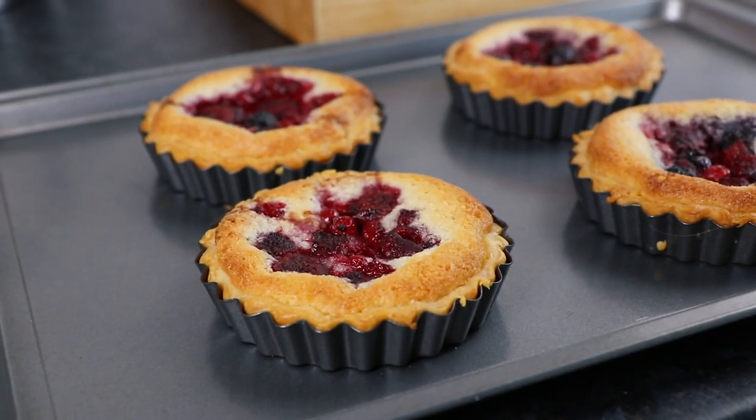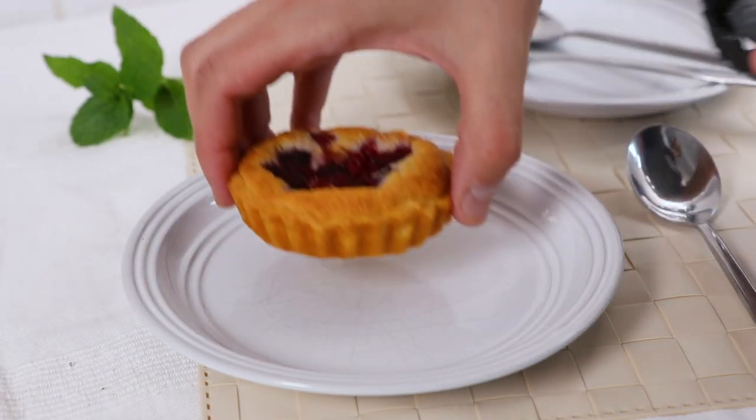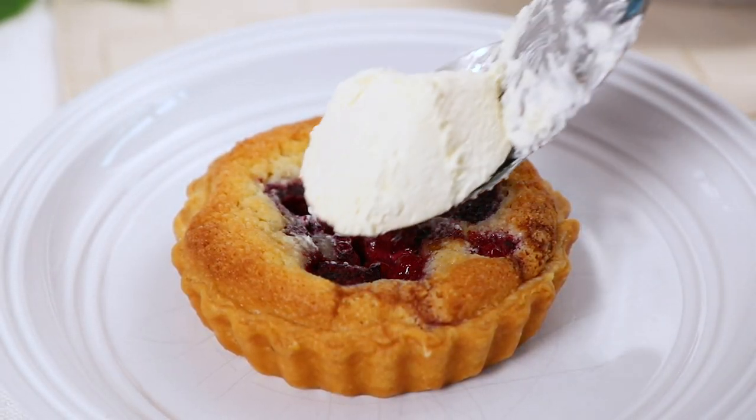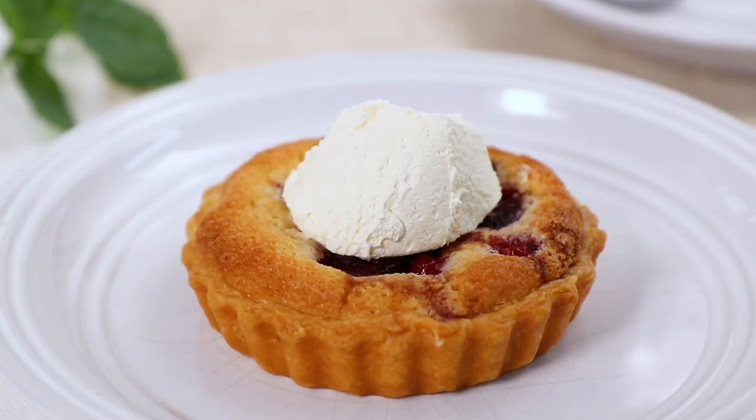Remove your summer fruit tarts from the oven and enjoy either while still warm or cool. These desserts are served best with a scoop of vanilla ice cream garnished with some fresh mint. And there you have it — that's how to make these delicious show-stopping desserts that are perfect for your next dinner party.